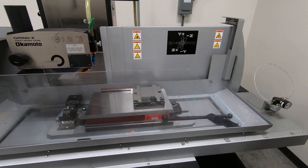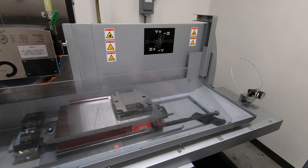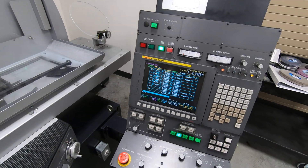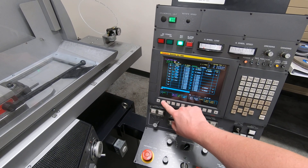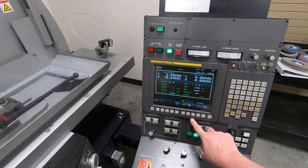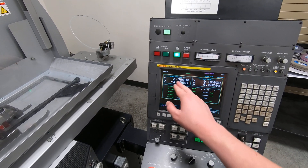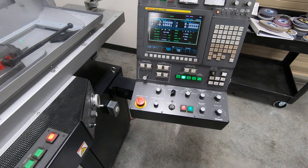The ball screw allows us to set up a whirly jig for round work, and it will return to that center point every time between programs to maintain accuracy. To run it, I go to the monitor — I'm running programs one through six.